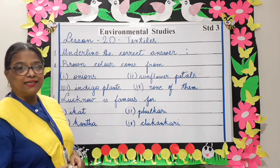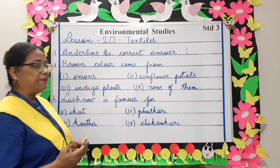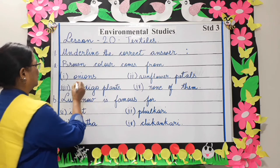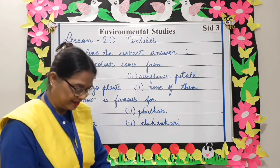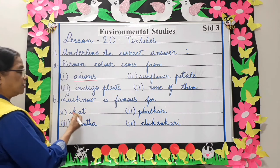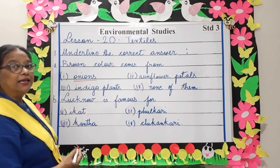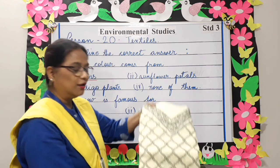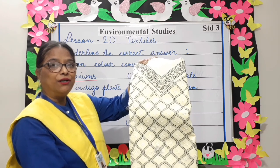Underline the correct answer. Brown color comes from onions, sunflower petals, indigo plants, or none of them? Brown color comes from onions. Next, Lucknow is famous for what kind of embroidery — ikat, phulkari, kantha, or chikankari? Chikankari. This is an example of the embroidery famous from Lucknow, called chikankari.